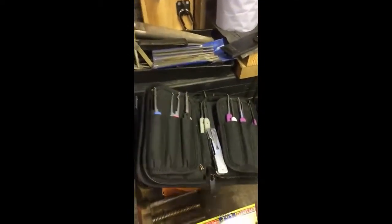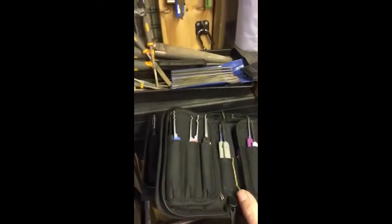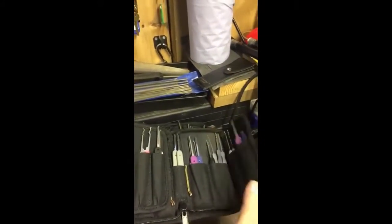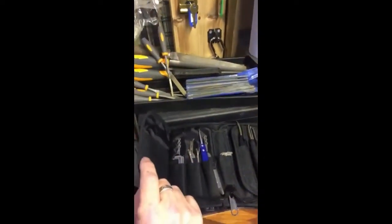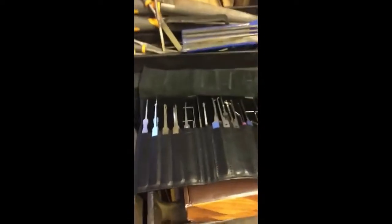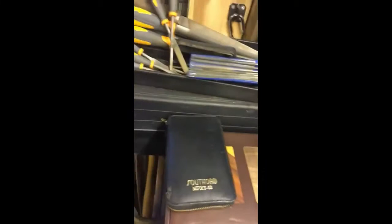In front of them you can see my lock picks that I use every day: my Southern Specialties jackknife, my set of Petersons, a few Dangerfields in there as well, Sparrows Monstrum kit with a few extras, and my other pile — not one I take with me regularly. There's also a set of Southord picks.